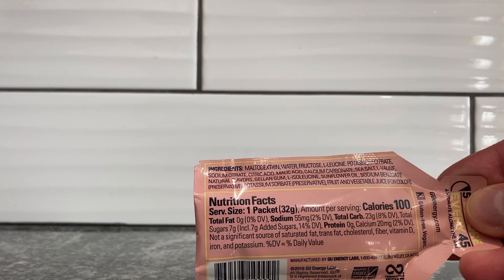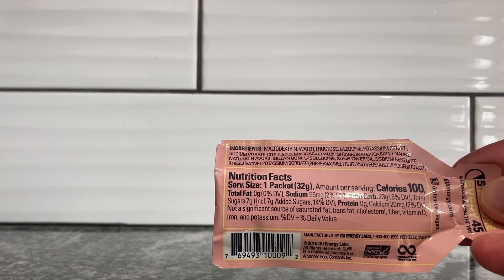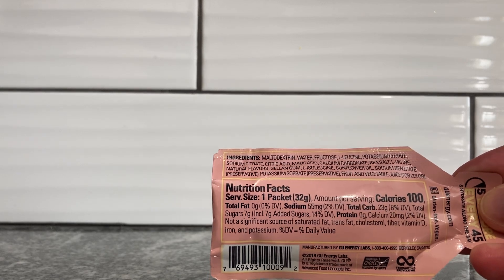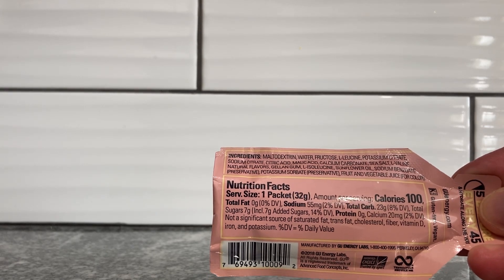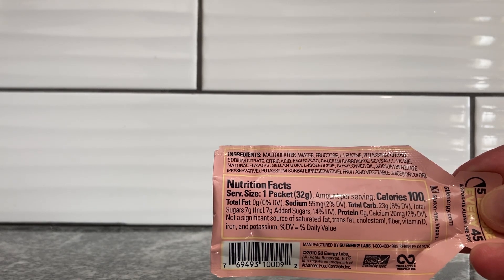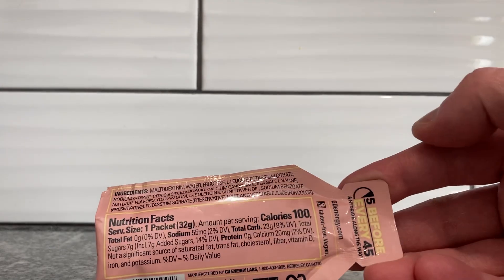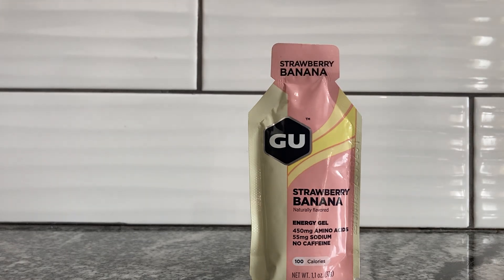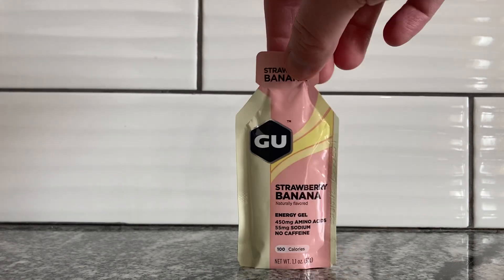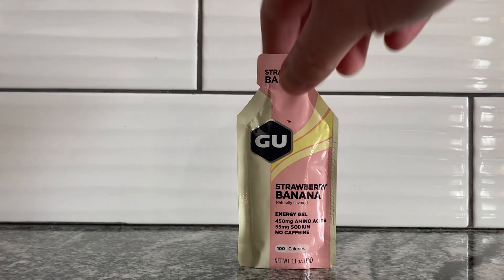It has 100 calories, so that's like 100 calories in this little thing. You don't want to just straight up drink this. It has sugar — seven grams of sugar — so it's not a sugarless thing. It says to take it before every 45 minutes. Their website is all about health and working out. It's probably good for you, but I would not suggest ingesting this and then doing nothing. So let's open it.